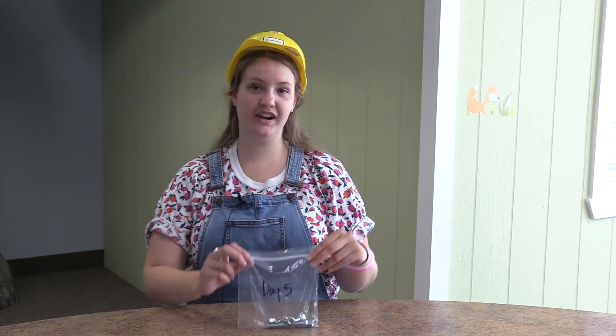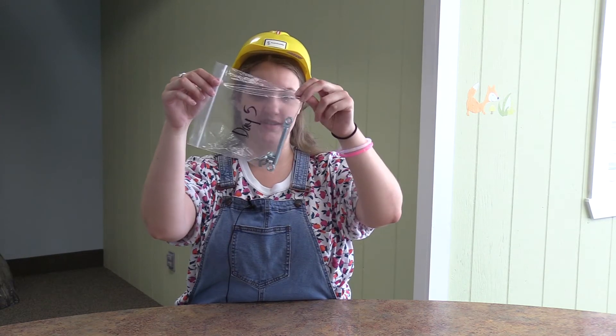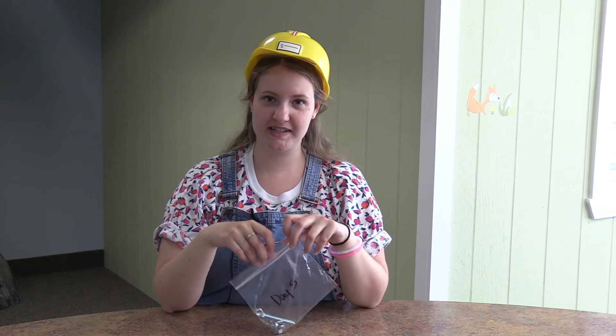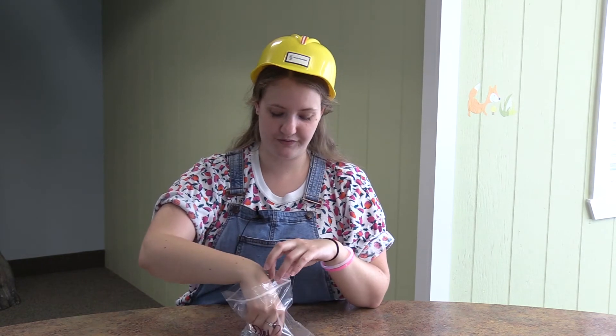Hey everyone, welcome to our last day of crafting. In our day five bag of crafts, you're going to find a bunch of silver nuts and bolts and fun things like that. I'm going to explain to you what we're making today, and it's a fidget spinner, which is super fun. We're going to have a lot of fun with this.